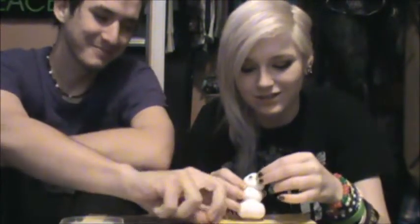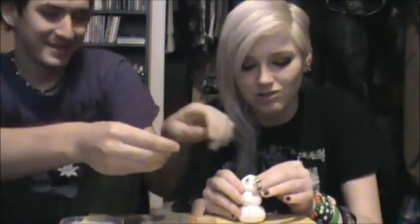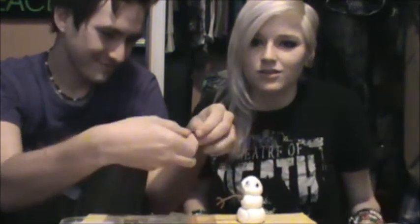You aren't supposed to make two the same size, but we did that, so he's just gonna look like that. Do you want to put his arms on? Yeah, put his arms on. I've never made a snowman before. Me neither.